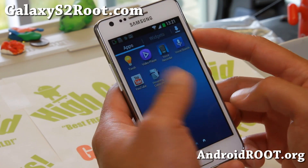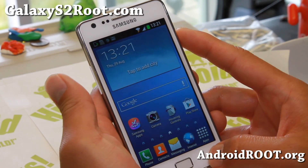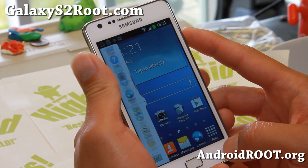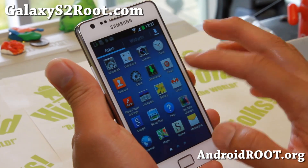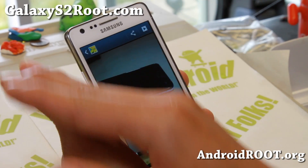It is basically a ROM built so your phone will look like the S4. You get the nice S4 multi-window enabled for all apps, which is very nice, and you can even install the hovering controls app to make it almost like a Galaxy S4.